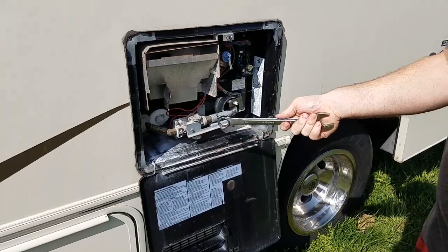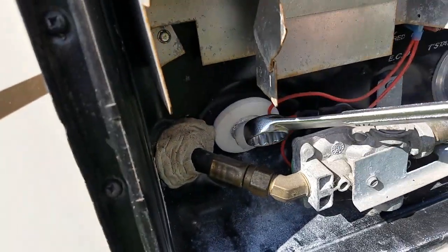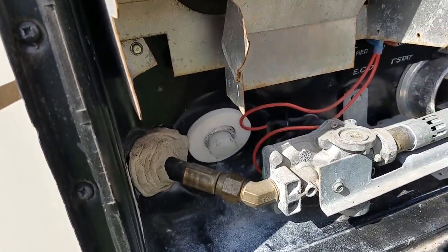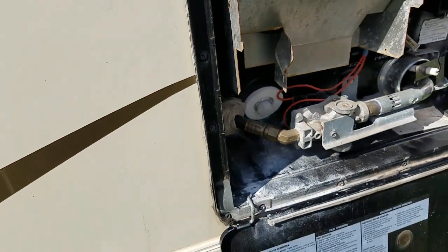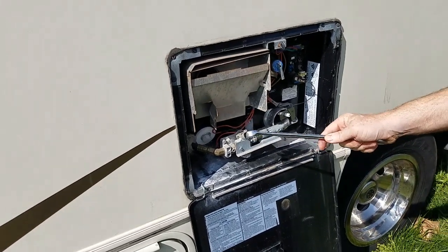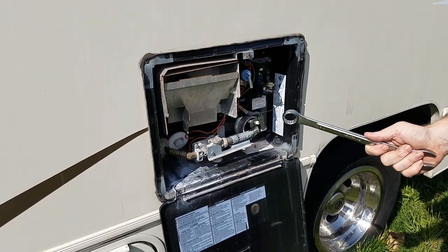This is an Atwood — you can tell by the plastic plug here. This happens to be a seven-eighths plug. The other style will have an anode in there, also known as a stink rod — yeah, it smells like rotten eggs. So we're going to treat this with vinegar.